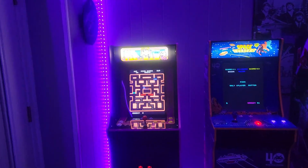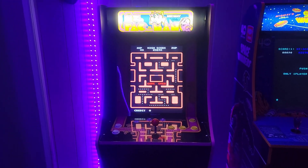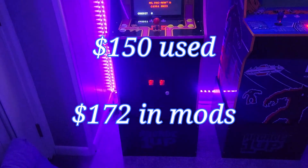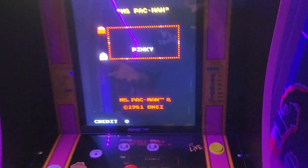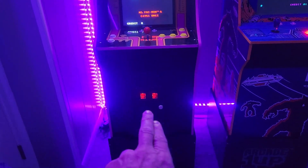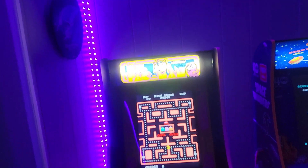Over here is the Ms. Pac-Man cab — it's a 14-in-1. This was a weird one; I think it's Generation 2 because it had the live button for leaderboards and the molded coin doors. I installed the lighting kit behind it, and I have a lighted button kit coming for this one. I also recently added a light-up marquee, which it did not originally have.